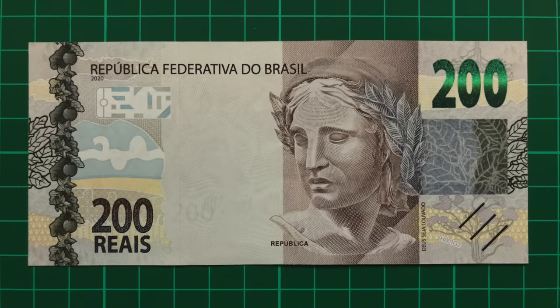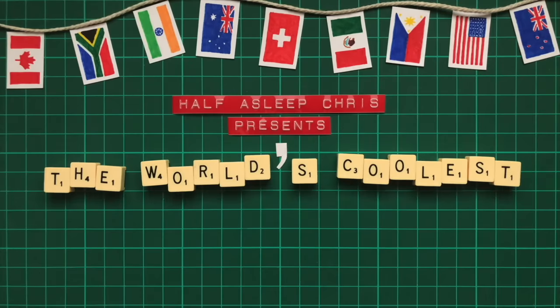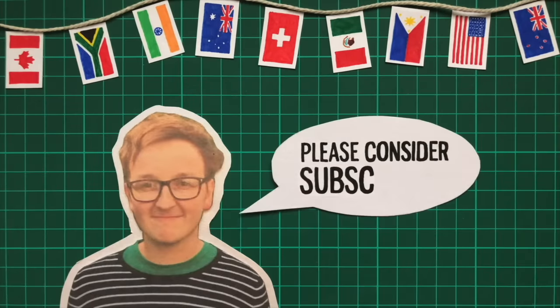This new note is now Brazil's highest in value, and hasn't been without its controversies, so in this video we're going to take a look at it, as well as the rest of the notes already in circulation. If you enjoy it, please consider subscribing.